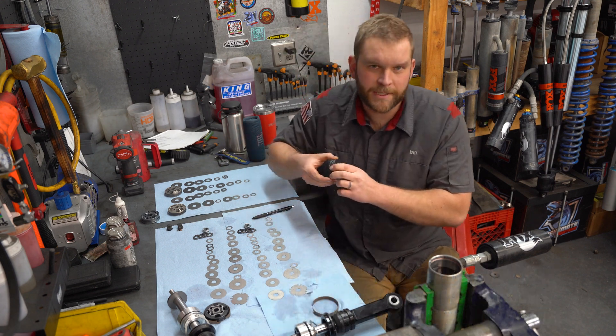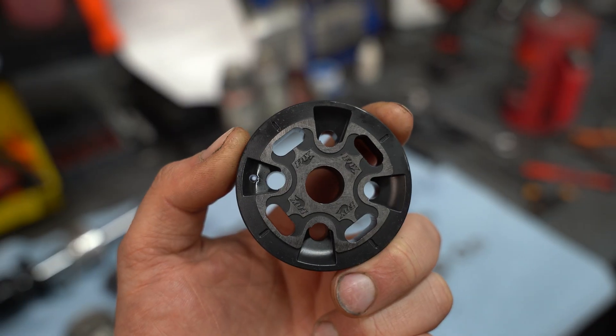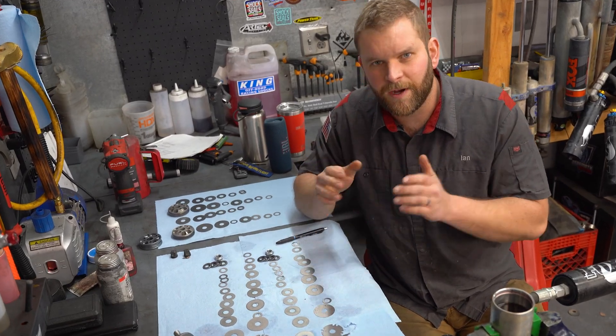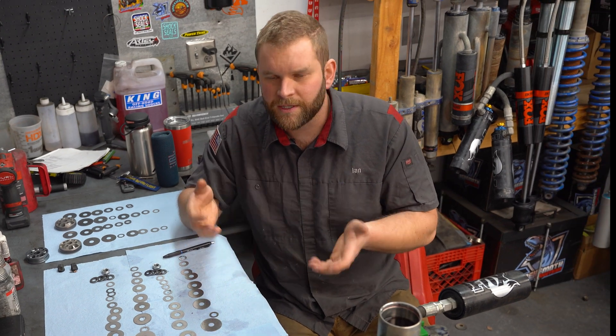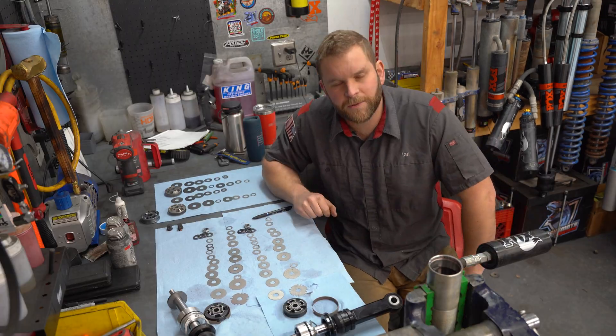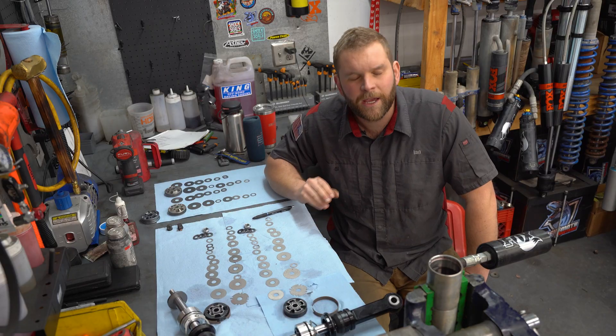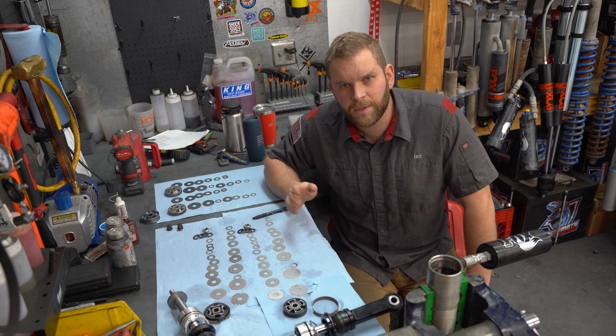However, if you drop down to a low flow piston, the characteristics are going to completely change. There's also a slight difference between the oil Fox uses and the oil King uses. Some people think Fox's oil — the JM92 semi-synthetic rated to 400 degrees — is one of the best there is, and it will behave a little differently than King's or even Bilstein's oil.